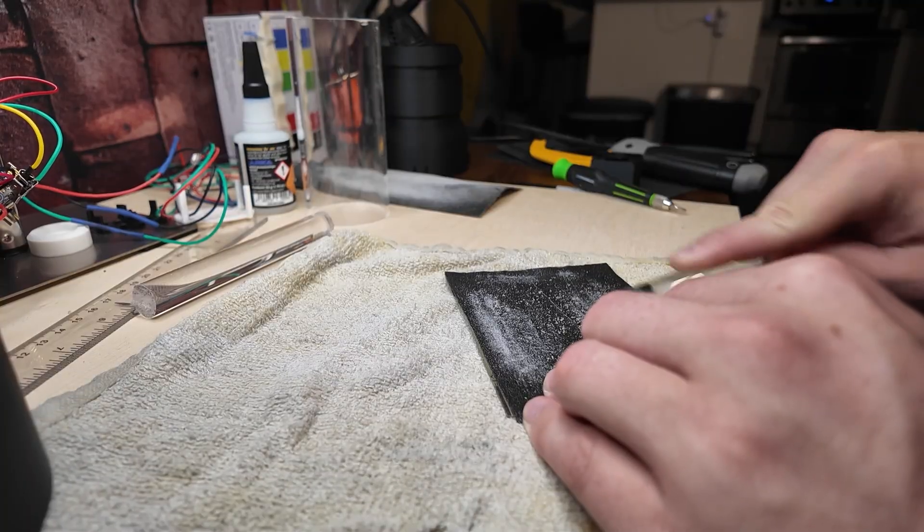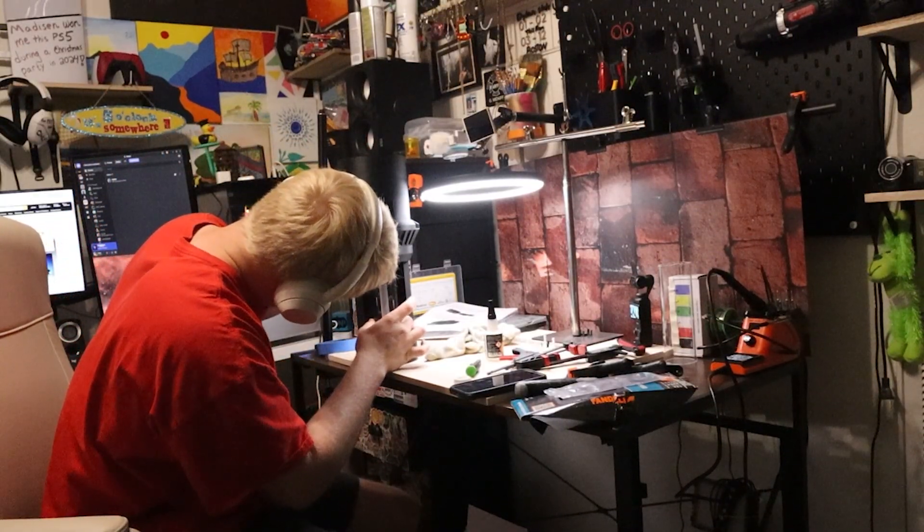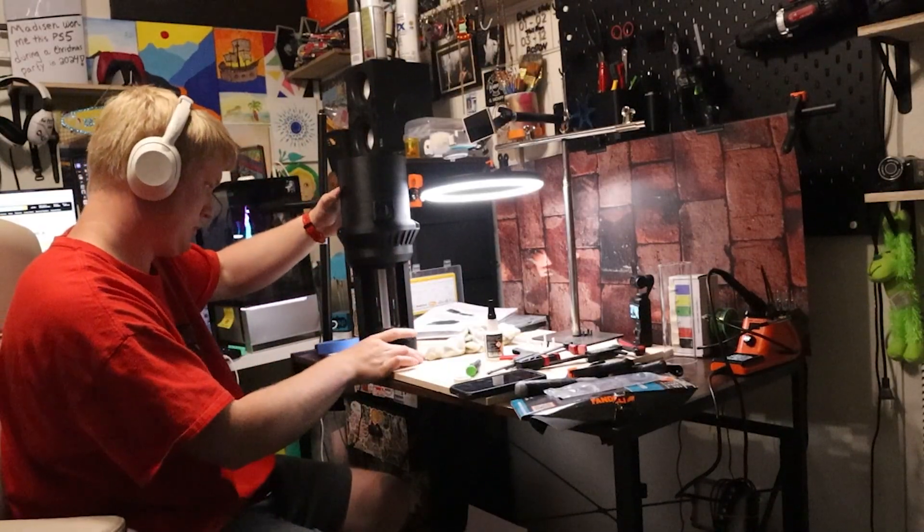The acrylic rod in the middle was a real challenge — whether it was my print's fault or the rod I bought, it was just about a millimeter too thick in diameter. I didn't think that would be a big problem, but I probably spent a good hour and a half to two hours just sanding and sanding and sanding — probably closer to two hours total — until I was able to fit it within the part. If it's too short it won't stay, and if it's too long the LEDs on either side won't fit over it, so you have to cut it to a very specific length.